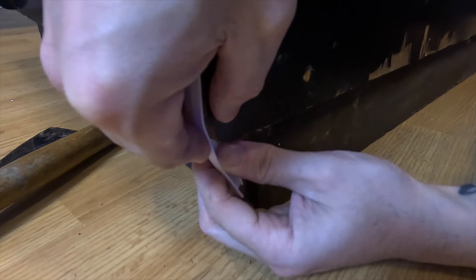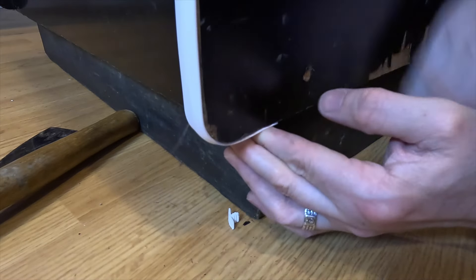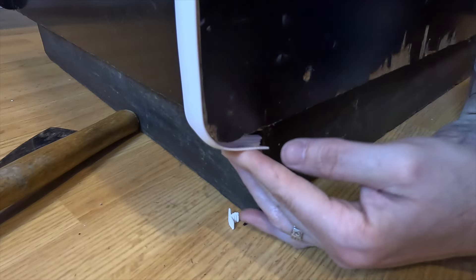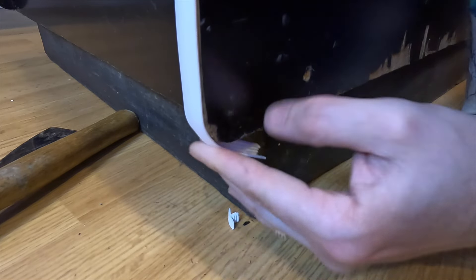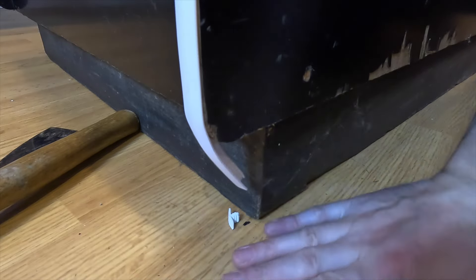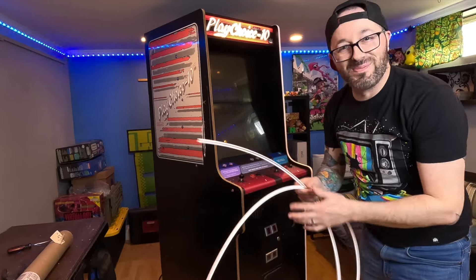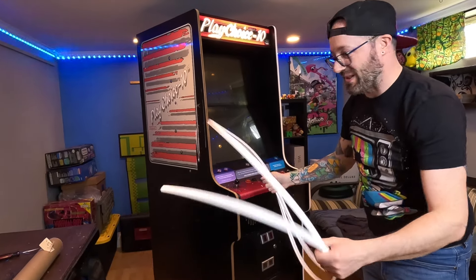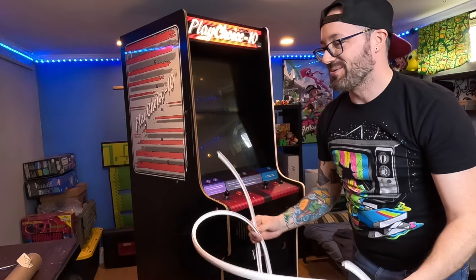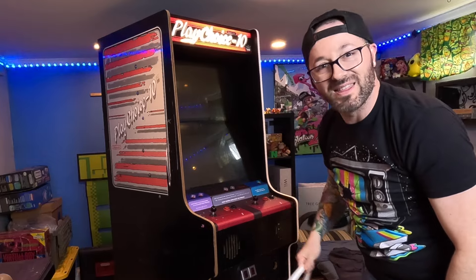This is the part where I might have to trim back that little lip on the corner so it's easier to bend around. I'm definitely gonna have to use some glue right there to hold it in. Sweet — that went in fairly easy. I got this t-molding about two years ago so I'm glad it's still flexible. I think we got enough to cover it.